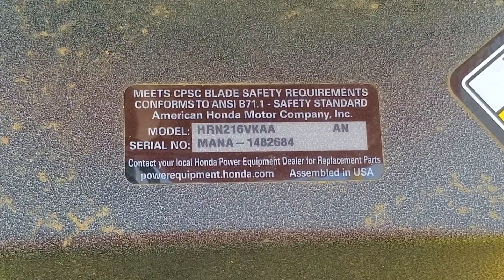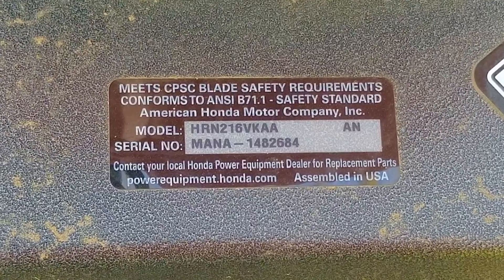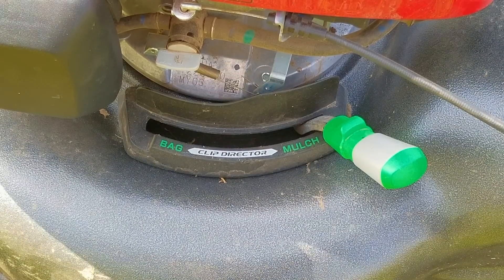The only issue is that from its first impressions, this has to be the most cost-effective Honda mower I've ever seen. Now I'm going to try and repair this mower; however, it may not be the exact repair you need to make to yours. We'll explore other options later in the video.